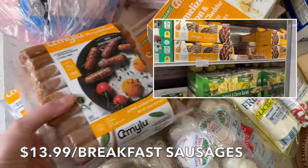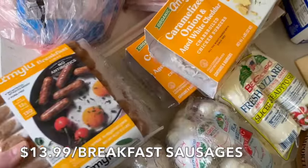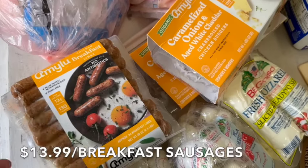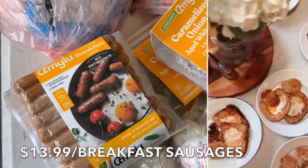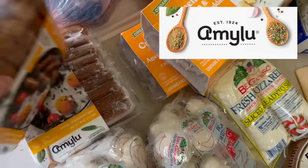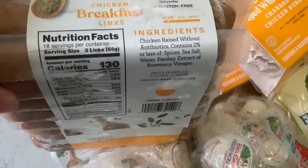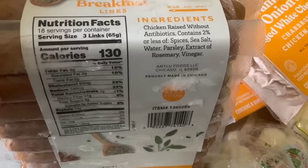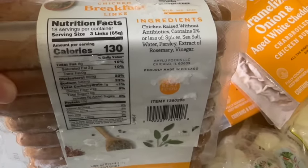Moving on to the sausage — I got two packages. We make sausage with various breakfast dishes. This week we're doing almond flour waffles with breakfast sausages on the side, and eggs in the basket with sausage as well. I like this brand because the chicken is raised with clean ingredients: spices, water, parsley extract, rosemary, and vinegar.